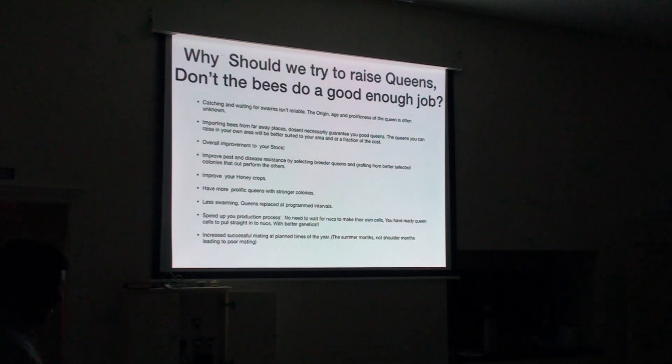Less swarming results for two reasons: one, your queens don't get old; and two, you're replacing them at a programmed interval. If you make a queen in August one year, allow it in the hive the second year, and replace it at the end of the third year if it hasn't swarmed, you're going to have a stronger colony. In terms of production of nucs, if you produce your own queens you can speed up production — you can raise good queen cells and half or two-thirds of the production cycle is speeded up. If you have queens ready, you can just re-queen a colony immediately rather than waiting for the bees to make their own.